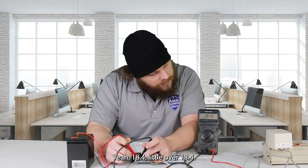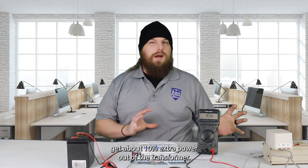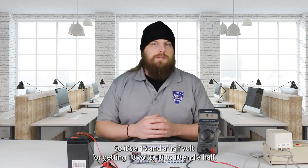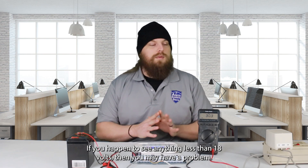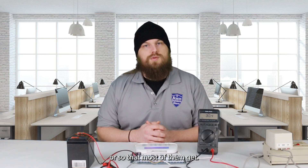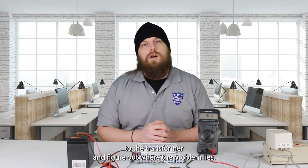We're reading about 18.4 — a little over 18.4 — so that is perfect. Even though it is a 16.5 volt transformer, you generally do get about 10% extra power out of the transformer, so we're getting 18 to 18.5 volts. If you happen to see anything less than 18 volts, you may have a problem, but if it's still above 16.5, you should be fine. If you happen to see less than 16 volts, that is a problem, and we need to start tracing back to the transformer to figure out where the issue lies.